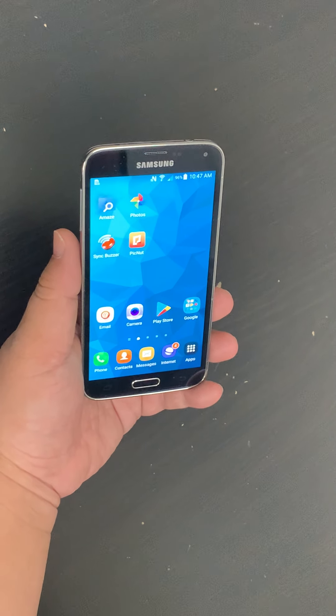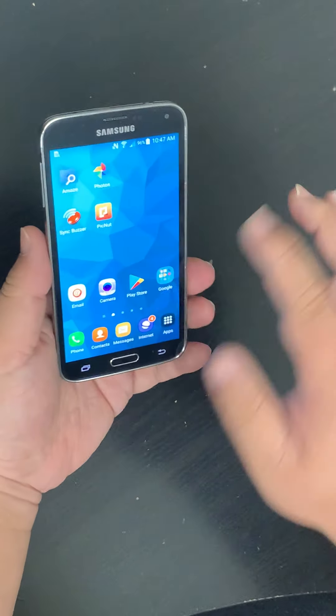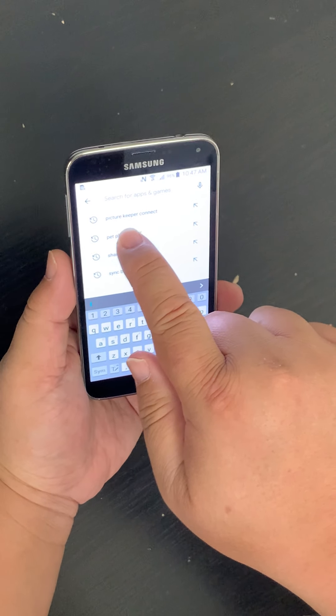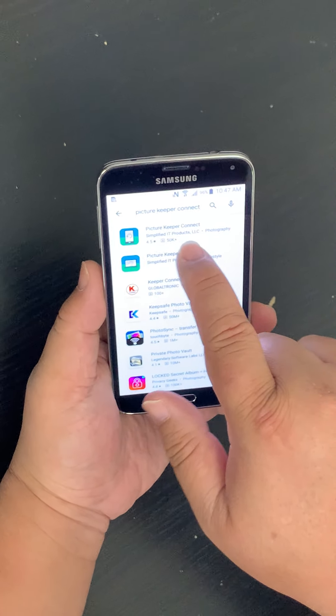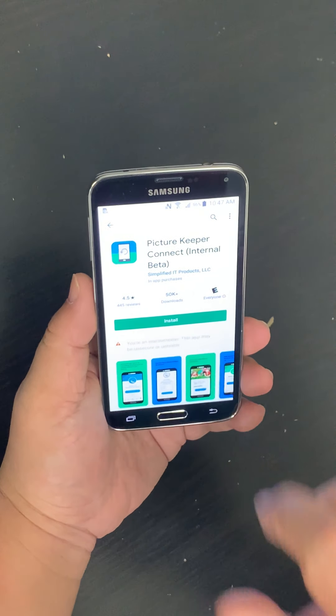Installing Picture Keeper Connect on a Galaxy S5. The first thing we're going to do is tap on the Play Store, and then in the search box we're going to type in Picture Keeper Connect. Then we tap on Picture Keeper Connect and tap on the green Install button.